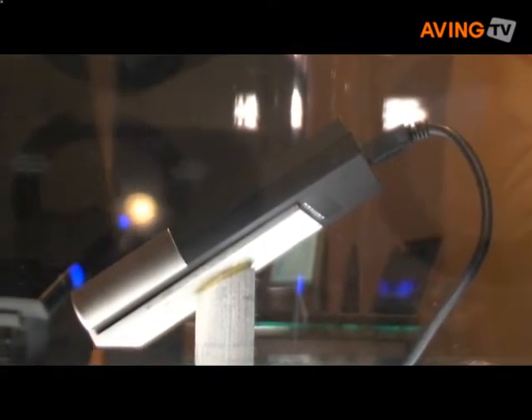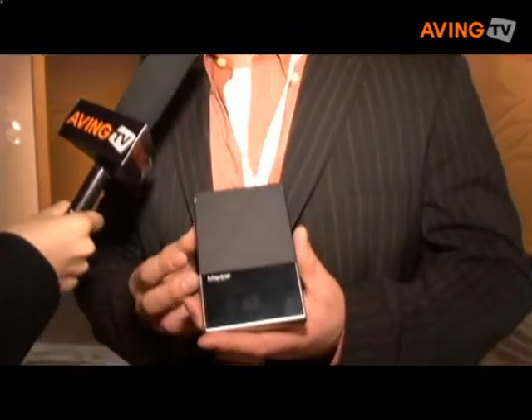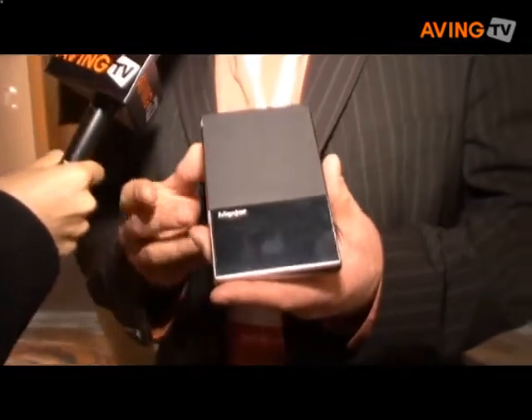Even if you tear this thing apart, take the disk drive off of the spindle and try to access the information that way, you won't be able to get into it. You get three tries to get back in, but then you get locked out. What you can do is unplug it and plug it back in and try again if you keep making typing errors.